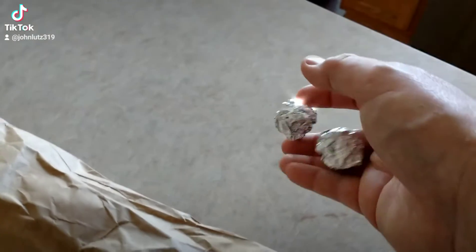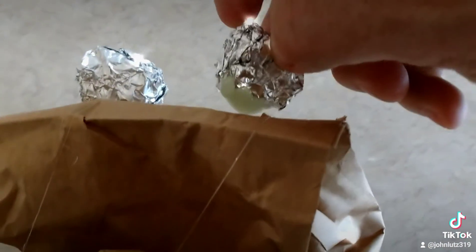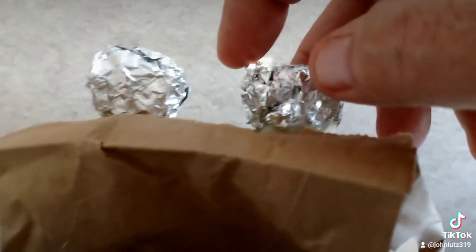I made some eyeballs out of some tinfoil, that's what we're gonna do next. Now I applied some hot melt glue to it and now I'm gonna stick it on top of the bag. Boom, that's my eyeballs.